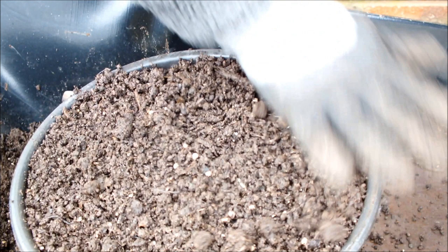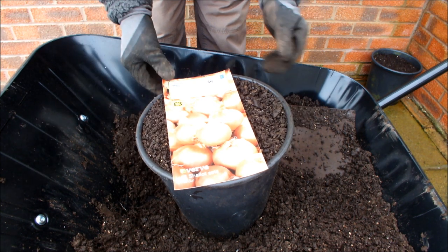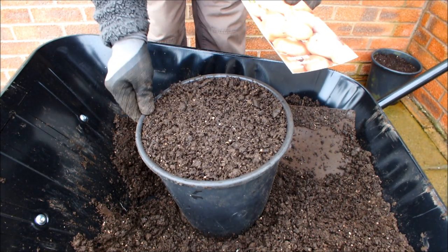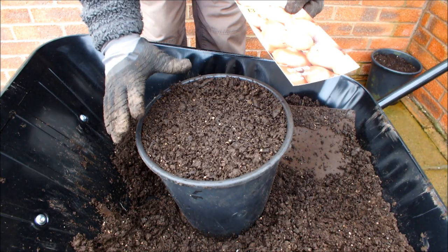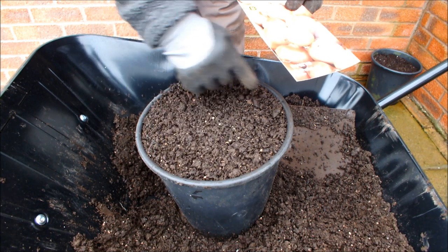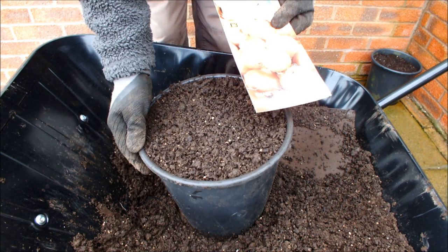Let's go and get those shallots. These are the shallots I'm growing this year — it's a variety called Red Sun. I'm going to put four in each of these 10-inch water buckets. I find that's enough; any more than that will be too many. Four is quite adequate for a 10-inch water bucket. If your buckets are bigger than that you may want to put more in, and if your buckets are smaller you may want to put fewer in.